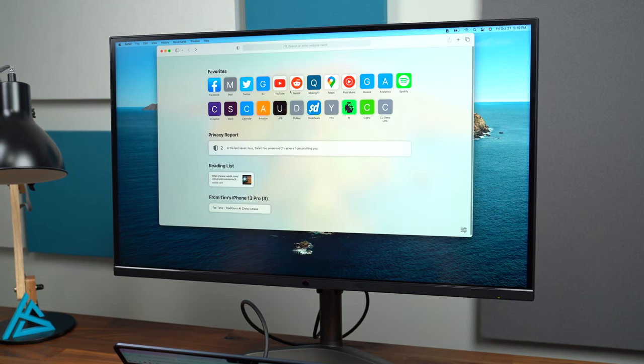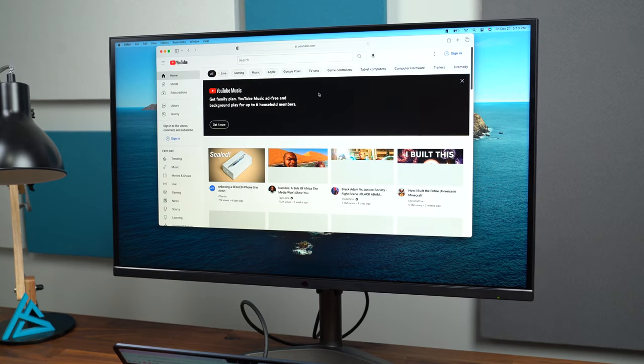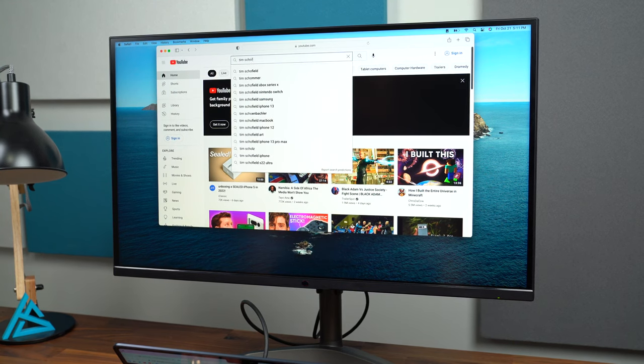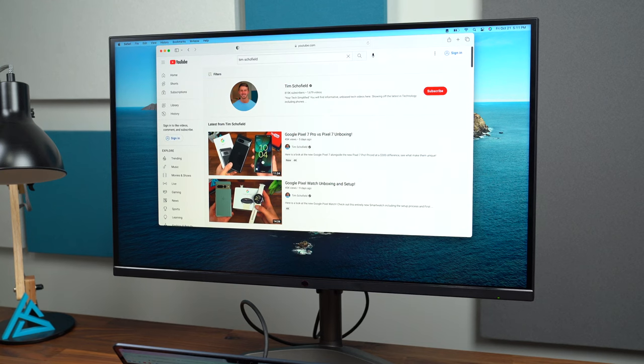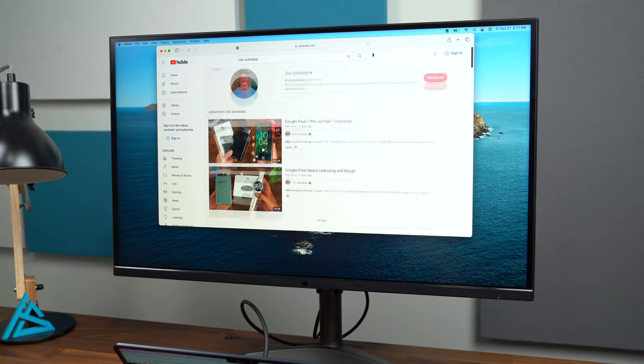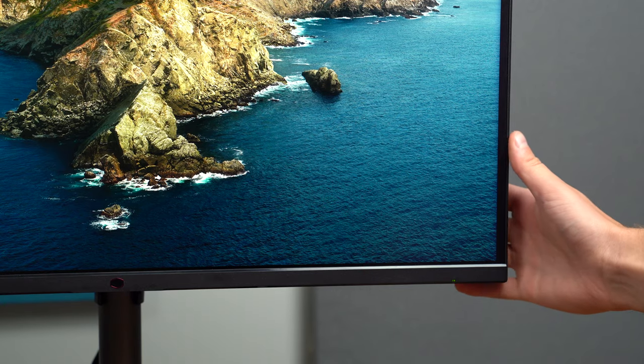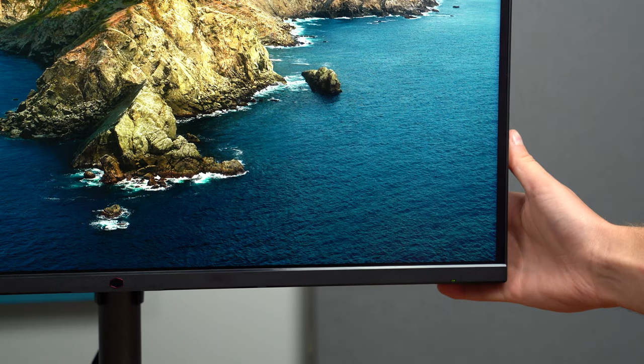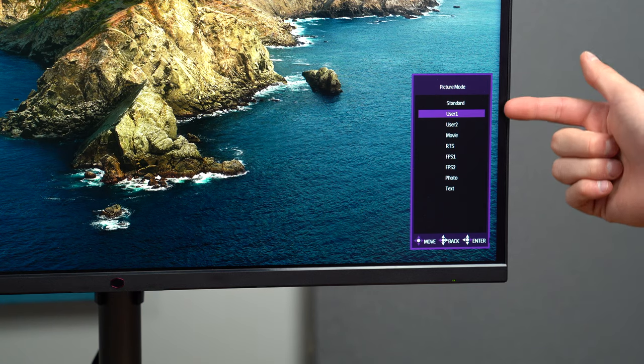Let's just load up Safari real quick. Everything's smooth, snappy. The colors look really good. It was nice that it auto detected when I plugged it into my laptop so that it turned the monitor on right away. If we do want to go to some settings, we can do so as well. On the back is that power button — if you tap it, it will go to your main settings. If you go left, right, up, or down, there's some quick settings.